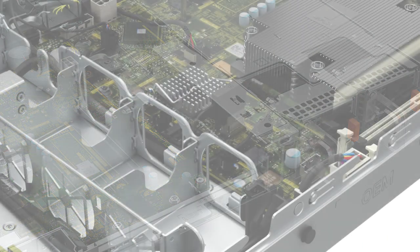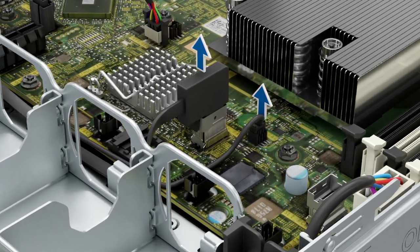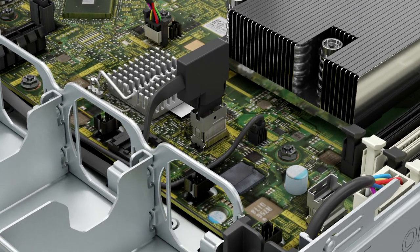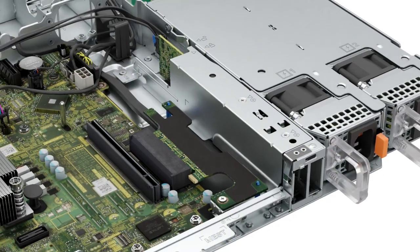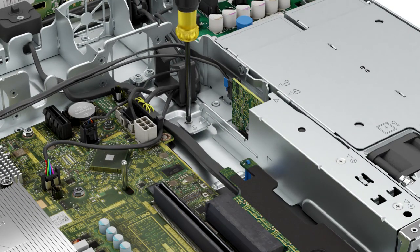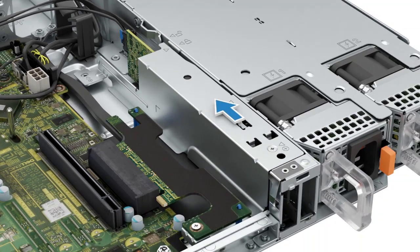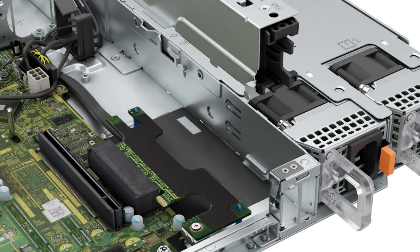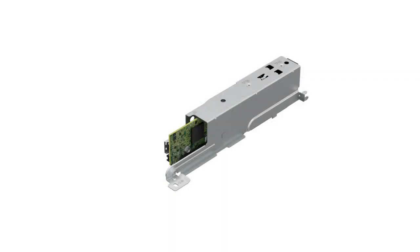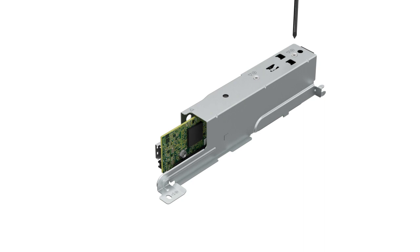Now to remove the BOSS S2 module. First you must disconnect the power and signal cable from the system board. Now remove the screw on the BOSS S2 module bay and slide the module out of the bay. To remove the BOSS module cover, remove the screws.